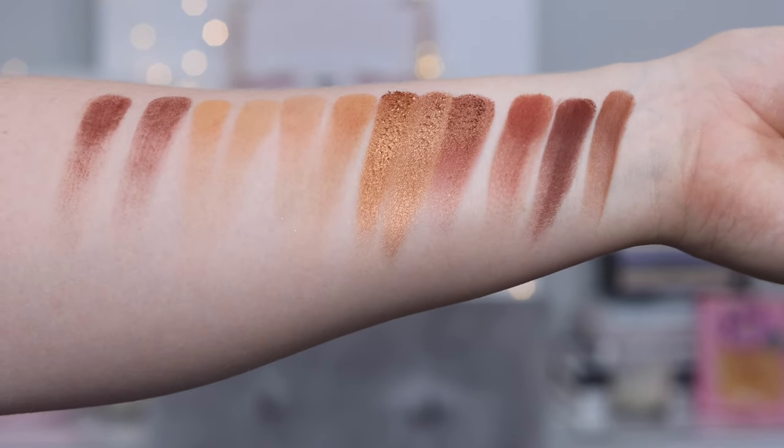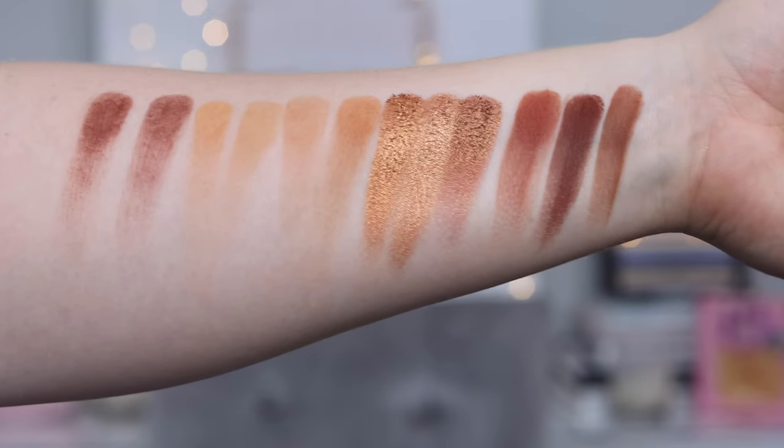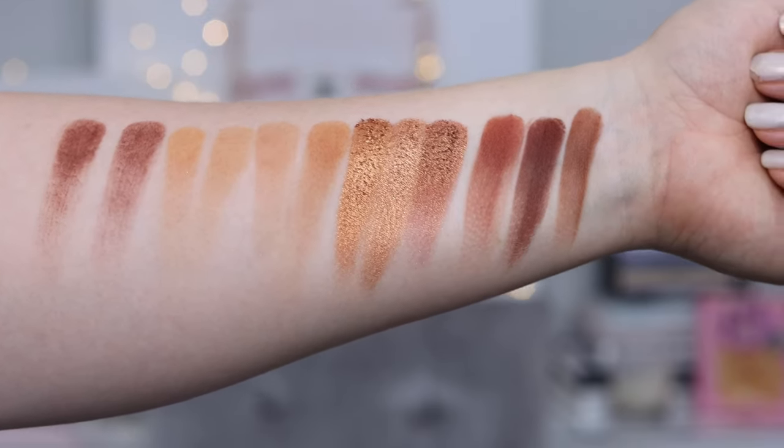As you can see, these shades are basically exact dupes. So of course we still need to try these eyeshadows on and answer the question of: is it worth it?